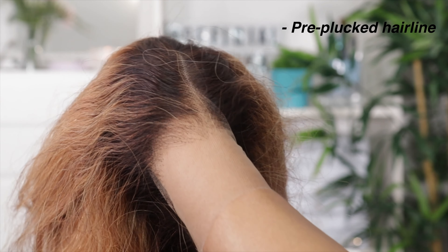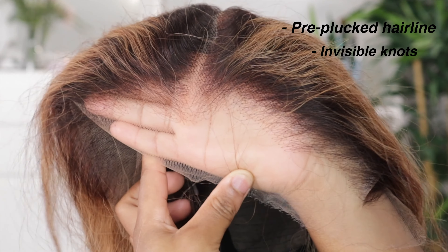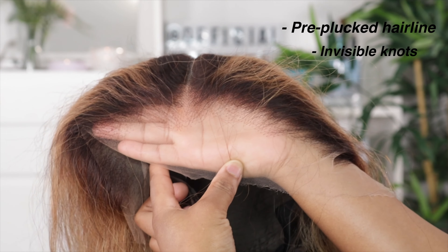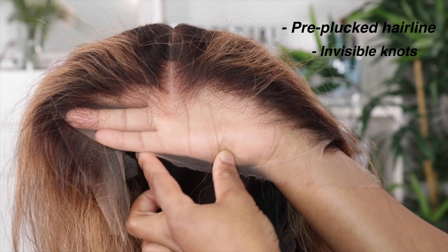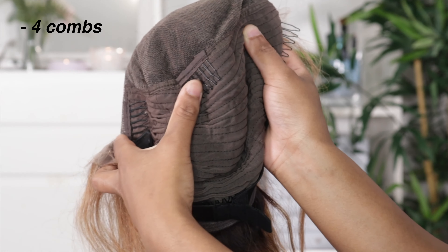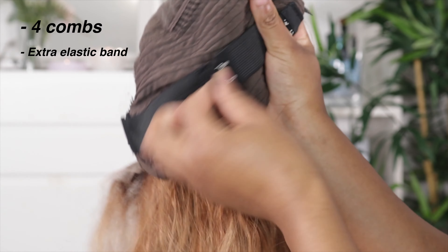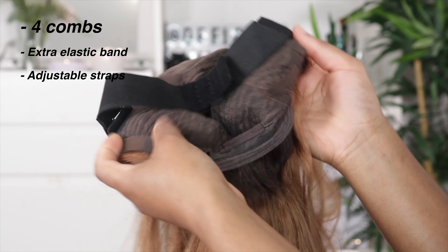The hairline on this wig has already been pre-plucked and the knots are invisible, which is amazing. If you're like me, you just want to take your wig straight out the box, put it on your head, and have it looking as natural and realistic as possible — effortless. This wig has four combs on the inside, and it also comes with an extra elastic band to help you secure the wig on your head. It also has adjustable straps in the back.